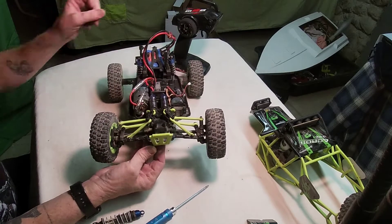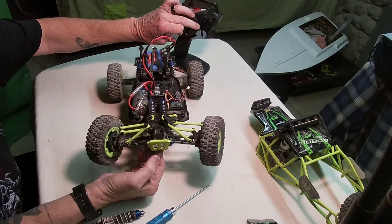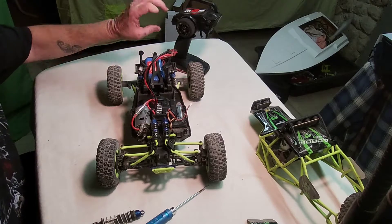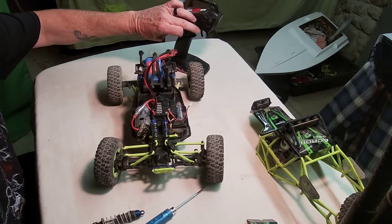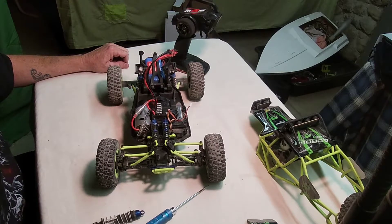So, if you guys are into RC cars and you want honest reviews, this is the channel for you. You might want to think about subscribing. It turns just fine when it's up in the air, but not when it's going or anything.